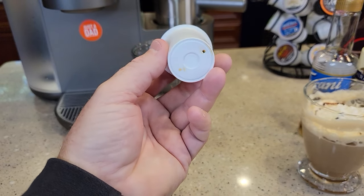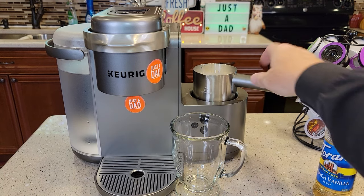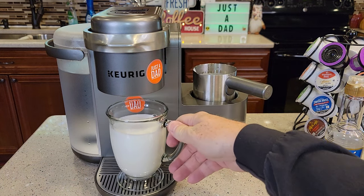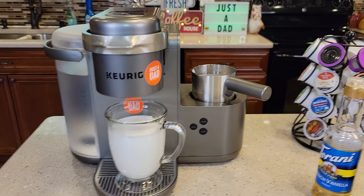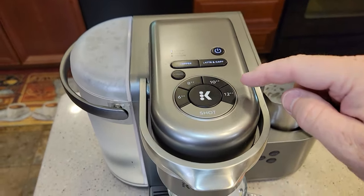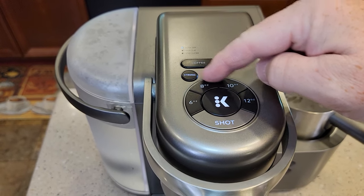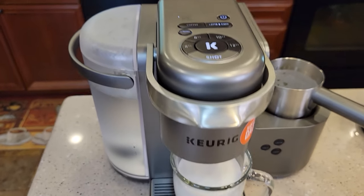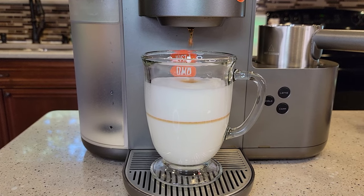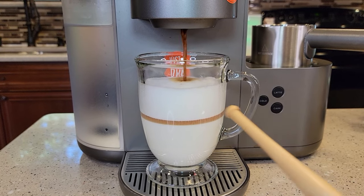Here's the K-Cup — I just took it out, it pierced the bottom and the top. It beeps at you twice when done. Now I'm going to use a Starbucks Fall Blend ground coffee K-Cup. I'll hit the shot button — it lights the latte button — and just hit the K button to brew the espresso shot. We can see we got quite a bit more milk with the latte, but we still do have quite a bit of froth.